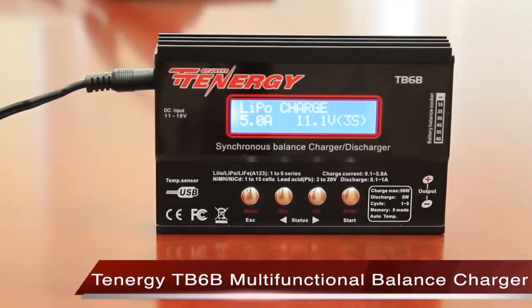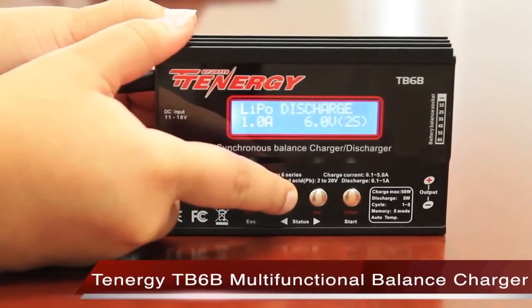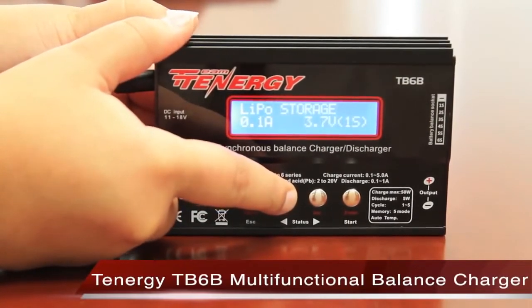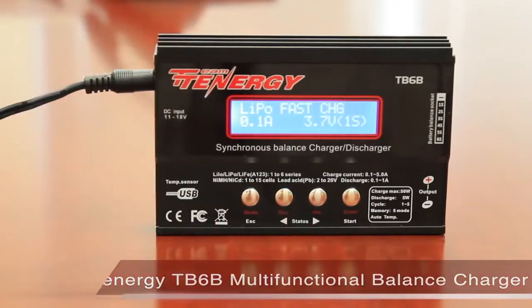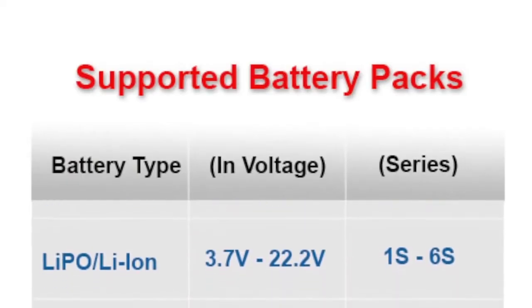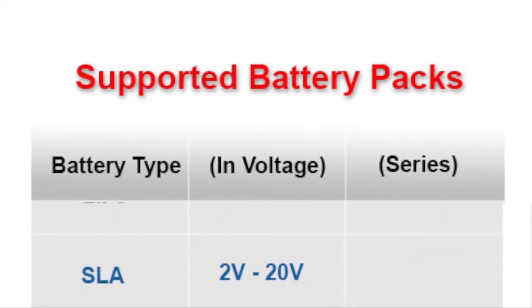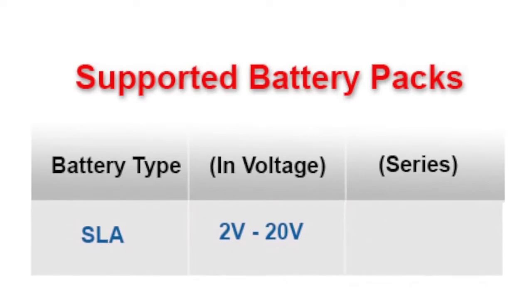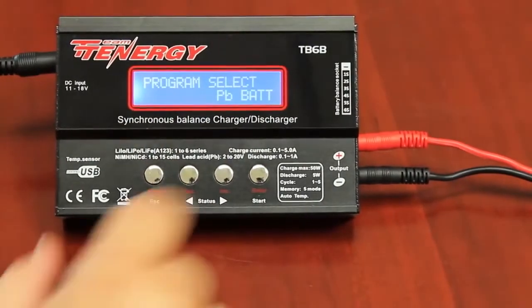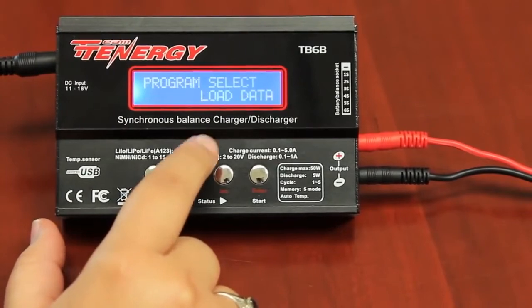The Tenergy TB6B is a powerful all-in-one balance charger that can be used with multiple battery packs including those used for RC cars, helicopters, airsoft, and even custom-built battery packs. The charger is designed to support nickel metal hydride, nickel cadmium, lipo, li-fi, and SLA batteries of varying voltages. The following video will explain the functions of the charger as well as showcase demonstrations with step-by-step instructions to make your experience easier.